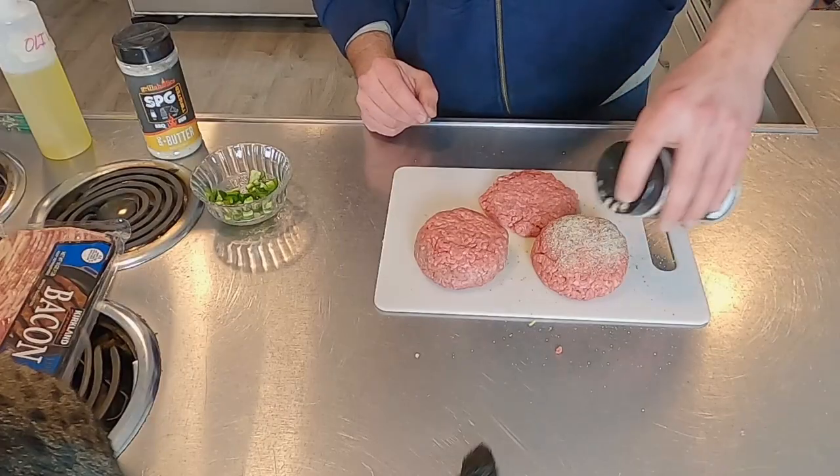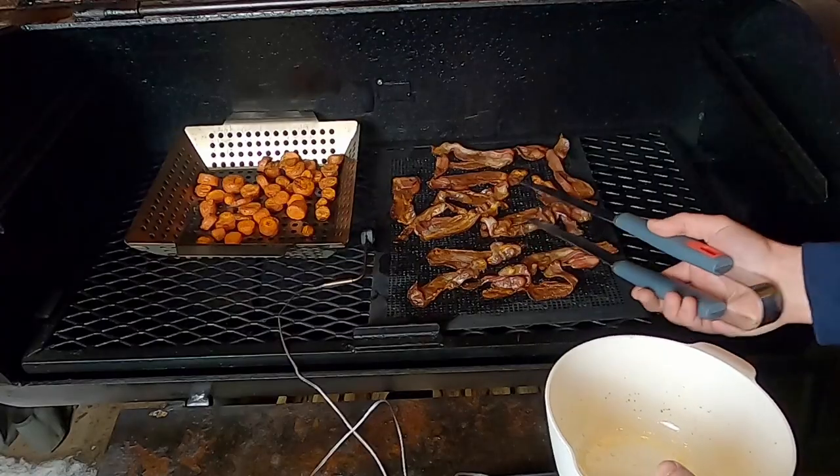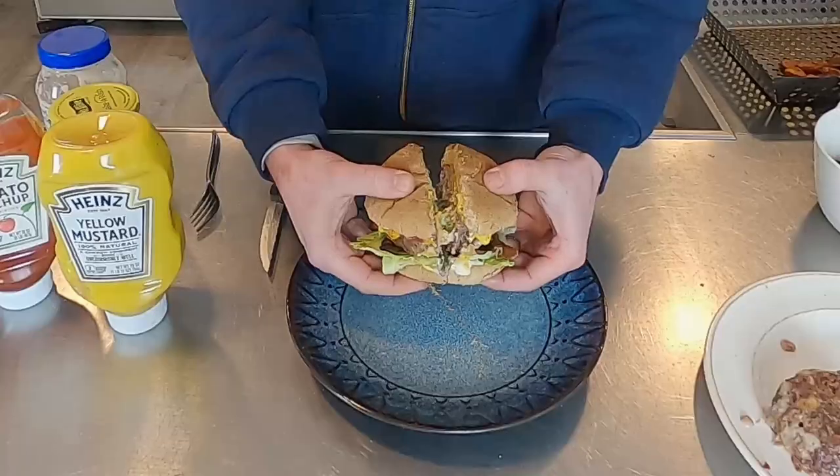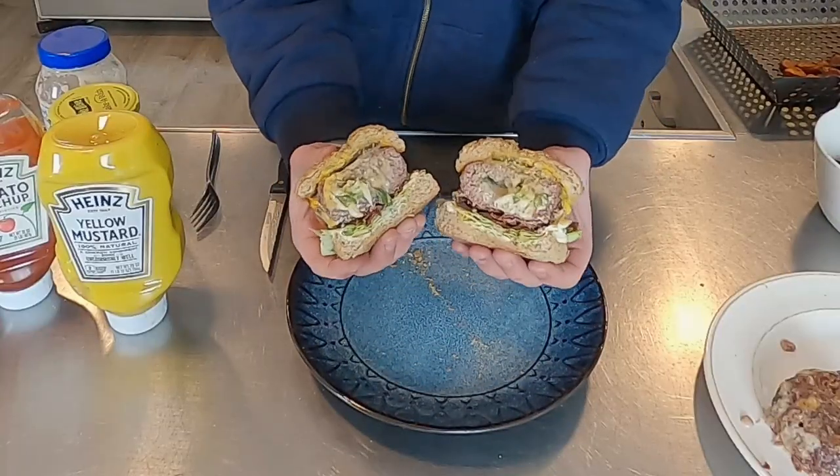On today's episode of Fatty's Feast, we are putting some of these cool toys I got from Grillaholics to the test by making stuffed bacon cheeseburgers on the Old Country Brazos smoker. Let's get started.